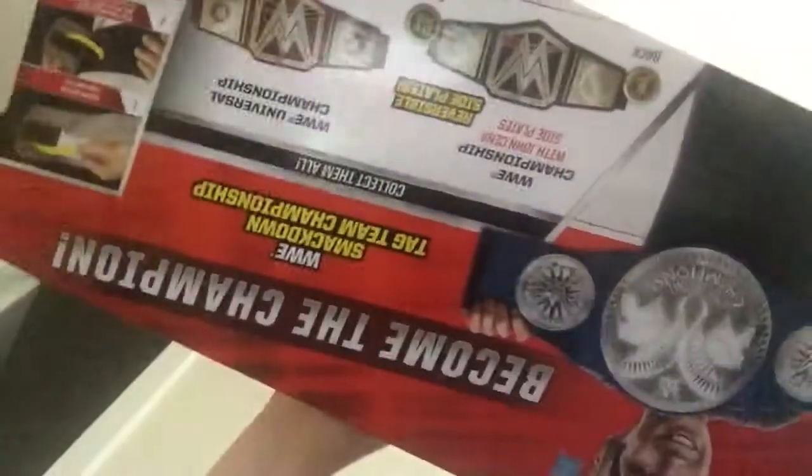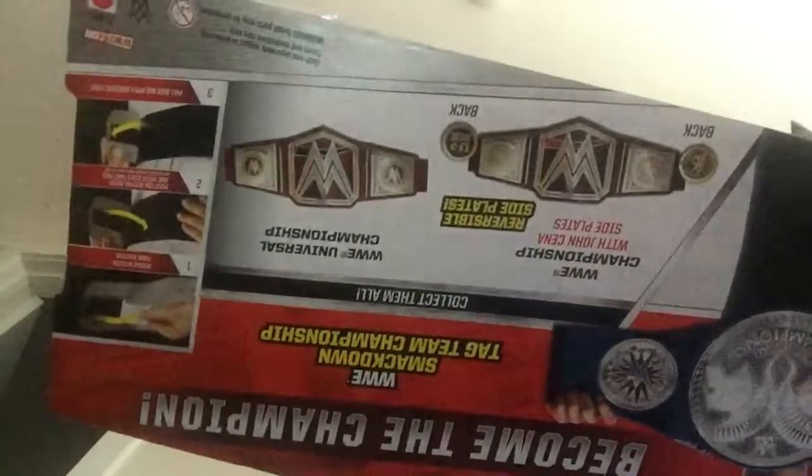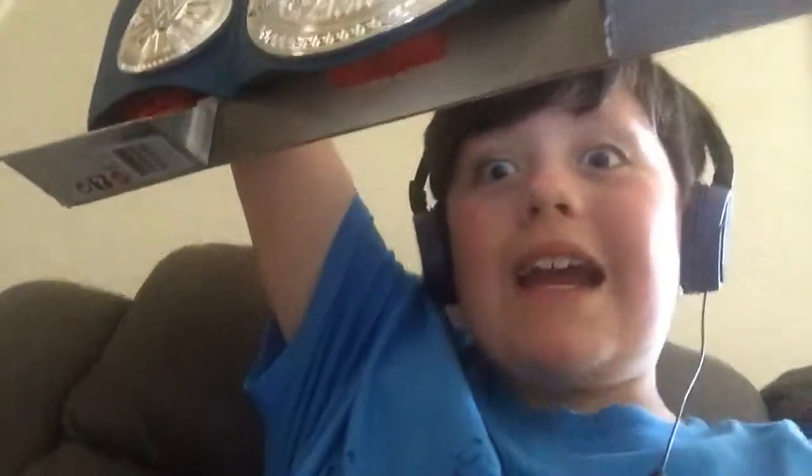Hey everyone, I'm back with another video. This one, I'm going to unbox a thing that we just got. We're not selling it just yet. You don't know it, but now you do. It's this — the WWE Smackdown Tag Team Championship.